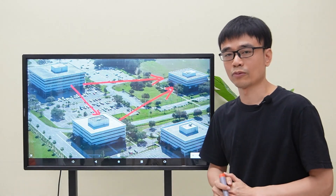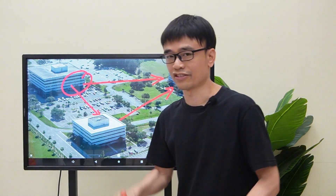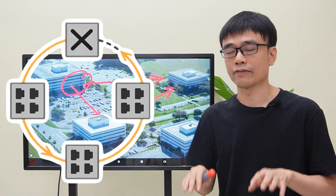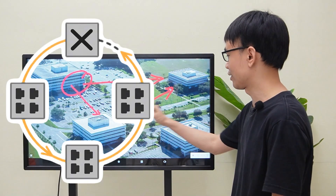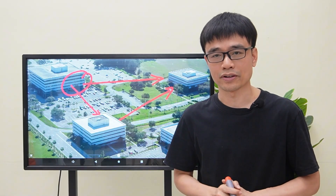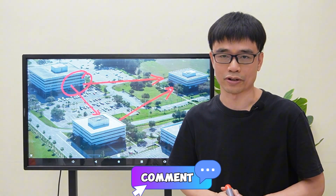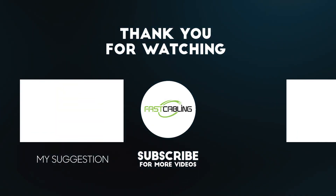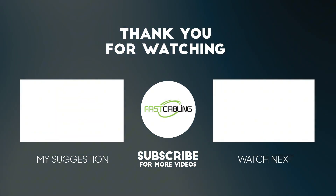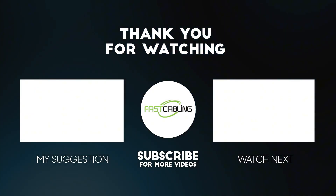The advantage of a ring network topology is redundancy: if the link from the first building goes down, there is still network connectivity between the second and third buildings. That's all for today's video. If you have any questions, please post a message in the comment section below. Thank you.